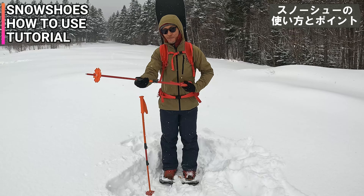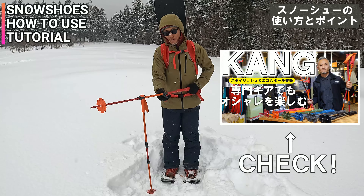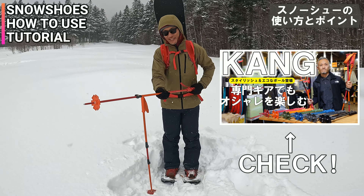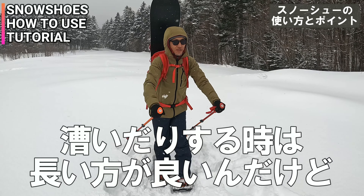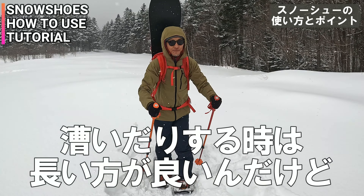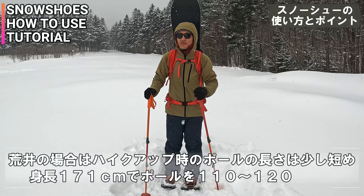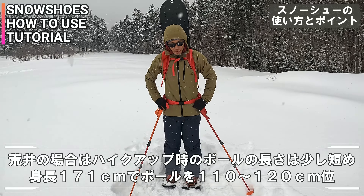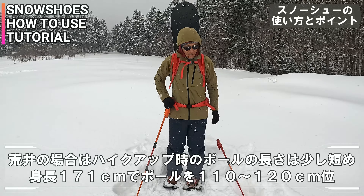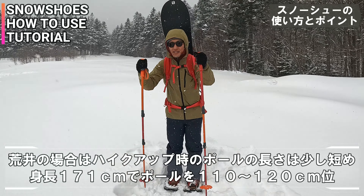こんな感じのスタイルになります。ポール持って、このポールはカングの三段ポールのね。これ調子いいんだわ。しかもカラーカスタムしてるし。歩く長さっていうのもポールボードって言って、漕いだりとかするときは長い方がいいんだけど、登るときは男の人で身長170センチちょっとで110から120ぐらいかな。長い方がこう腰の近くにグリップがあって力が入りやすいっていう場合もあるし、前につくっていう杖みたいな感覚で使ってる人もいるから、ちょっと個人差あるんだけど。